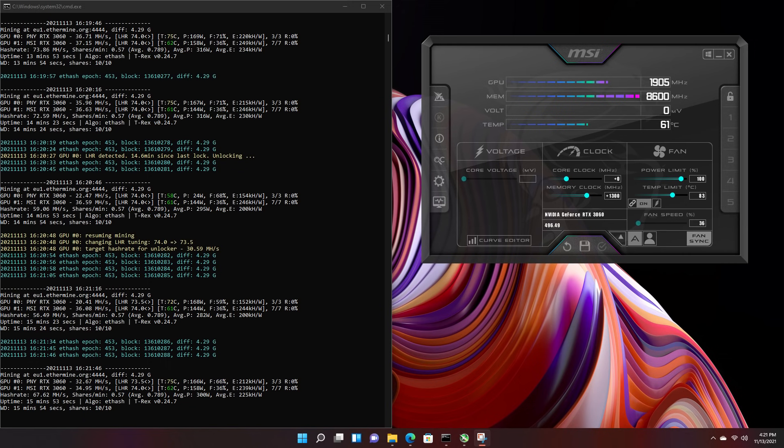The overclock hash rate on the PNY was 35.96 megahash per second and on the MSI 36.63 megahash per second — slightly lower than NB Miner with overclocks, but essentially within margin of error. This is more than likely because the unlock technology originally comes from NB Miner and everybody else is implementing it. NB Miner is always first and everybody else follows suit with nearly identical hash rates.